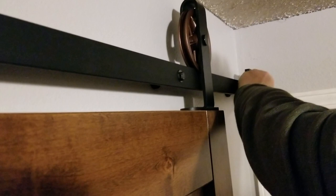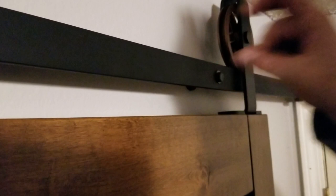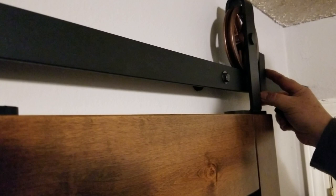Slide the stop in towards the wheel. Some of our stops sandwich over it so you can place them wherever you want, but this particular one has to slide over. Get it right where you want it, then reinstall the spacer and the bolt.